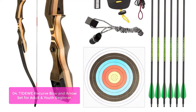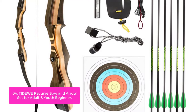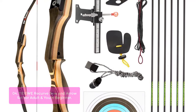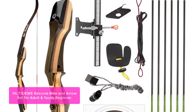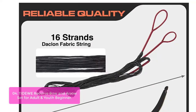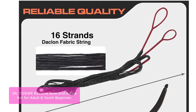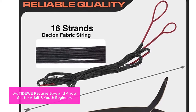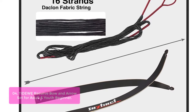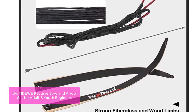List number 4: Tied Recurve Bow — an arrow set for adult and youth beginners. The Tiger Shark Recurve Bow from Tied Wee, a leading manufacturer of entry-level and budget bows. The Tiger Shark is designed for archers who are on a budget but still want to get out there and shoot. This bow features a 16-strand Dacron loop string, which means you will have the power to make any shot you desire with this affordable recurve.